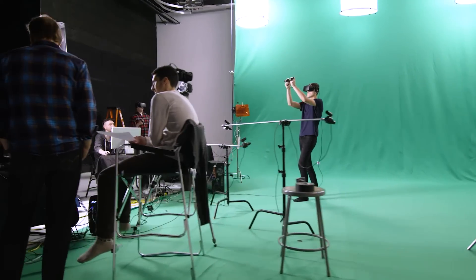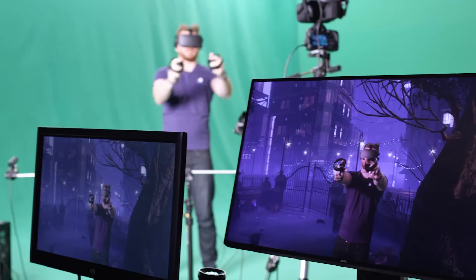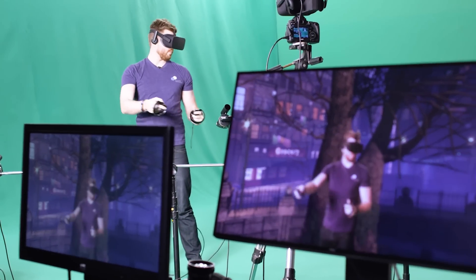I'm Bad News Baron with Intel Streamers Bootcamp and today we're doing something a little bit different. We're on the set of a large mixed reality shoot helping promote Insomniac's The Unspoken and Intel's Core i7 processors. Really excited to show you this stuff. We've got some really neat tech that they're working with, and Tim Selvady from Insomniac is going to show us how they're working. How are you guys capturing all this footage?